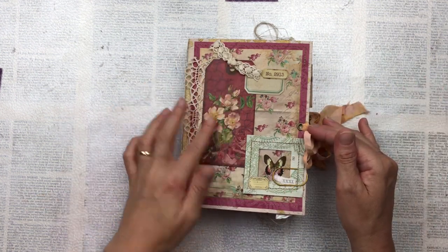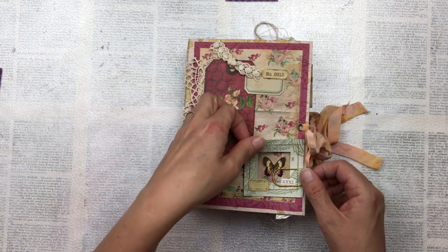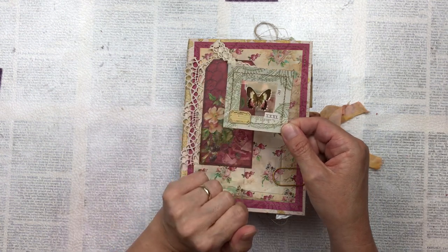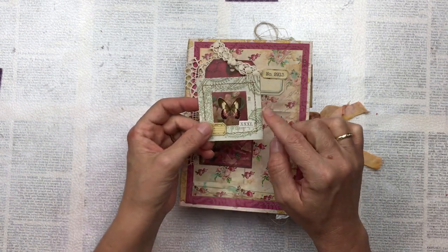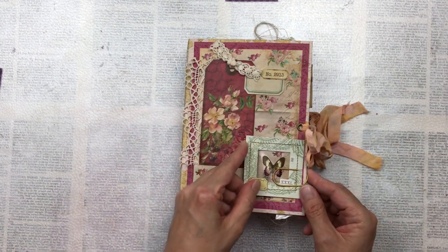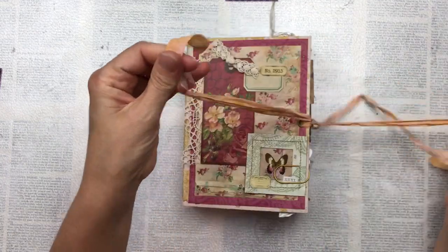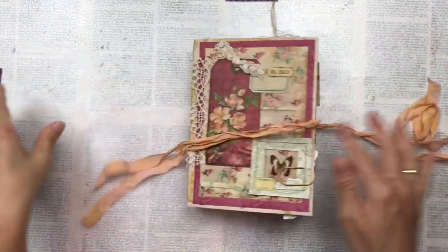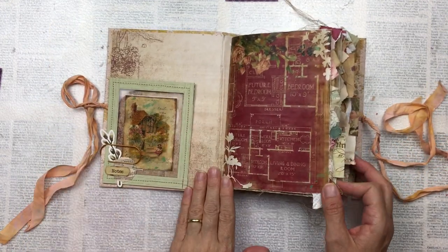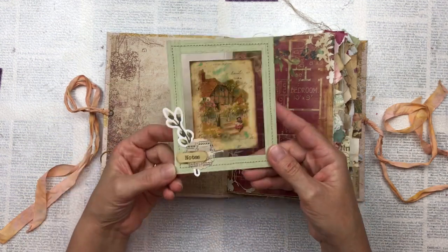I have one of the tags stuck down with some embroidered lace, and then this is a little specimen window that I've created. The butterfly is from the kit and I do have a tutorial on how I've made these — I'll link that below as well. Let's have a look inside. In the cover I've just used a cardstock with a matching color and then I've put another one of these specimen windows.